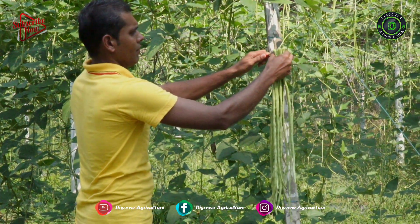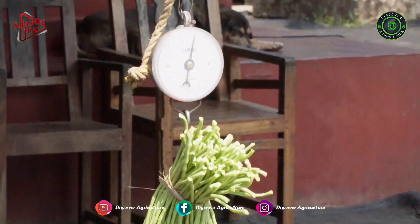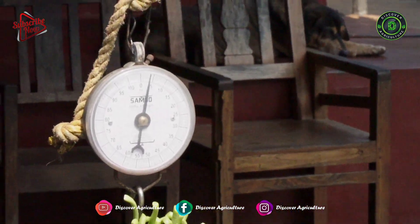He was getting Rs. 40 per kg in the local market. Uday was getting around 1 lakh profit per acre in each cropping interval, so he was getting around Rs. 3 lakh profit per year on 1 acre of land.